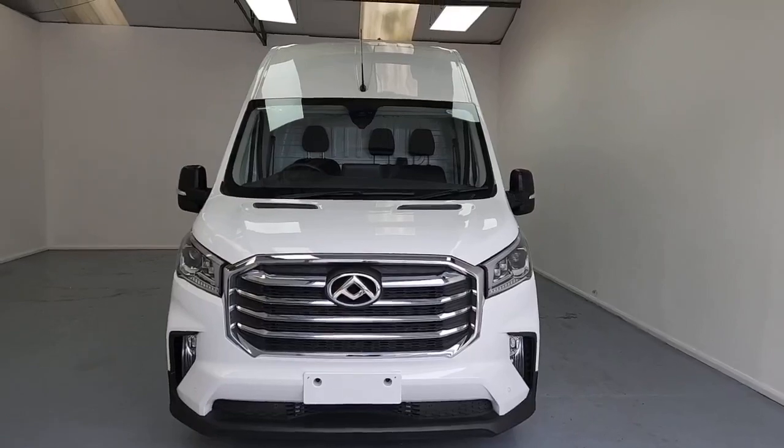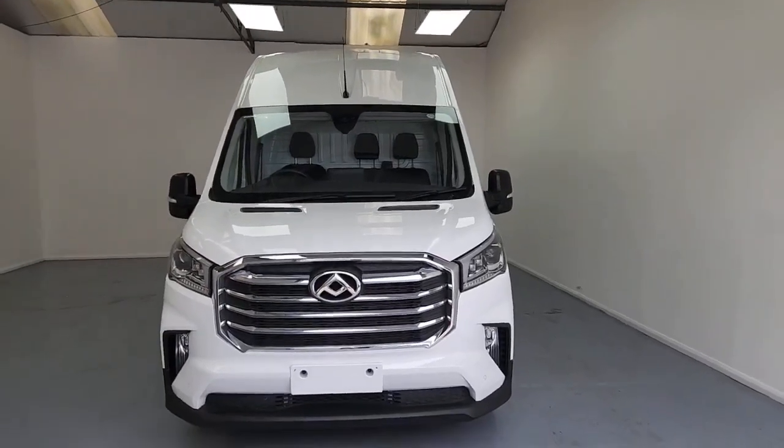Hi there, thank you very much for joining me today. My name is Paul. Behind me today I've got the Maxxis L3 H3 Deliver 9 panel van. I just want to take you on a quick walk around and show you some of the features and benefits that this fantastic vehicle has got to offer for you and your business. So let's have a look around. This is the Maxxis Deliver 9 panel van L3 H3.